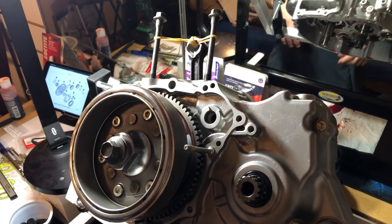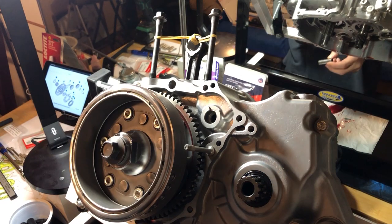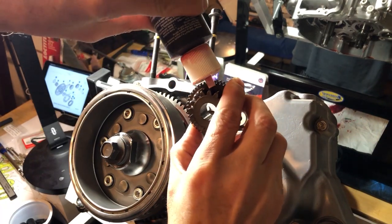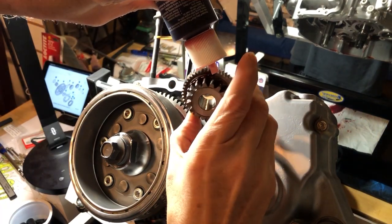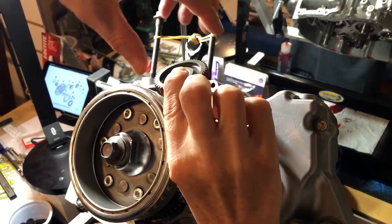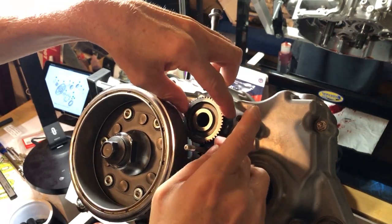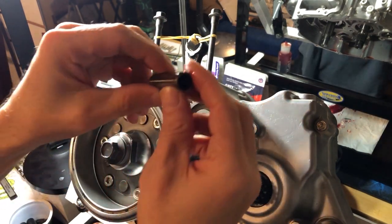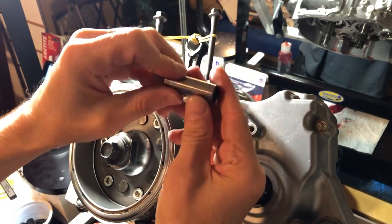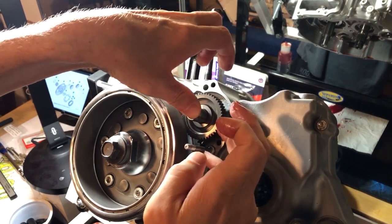Now that the flywheel bolt is torqued down, we can put in our starter reduction gears. Before putting the starter reduction gear in, let's get a little bit of assembly lube on it. Set them in there and line up in the gears. Then get some assembly lube on the shaft — actually called the pin — and line up the hole and drop it down into the case.